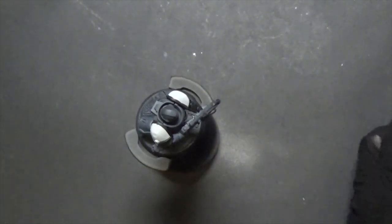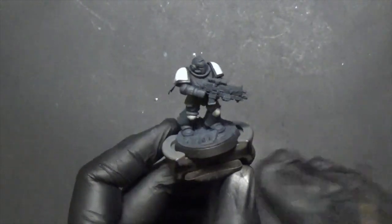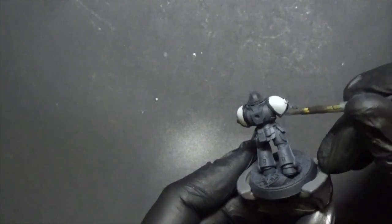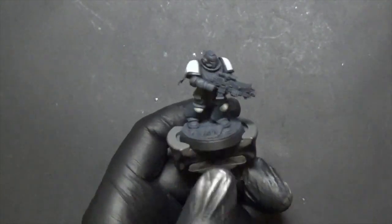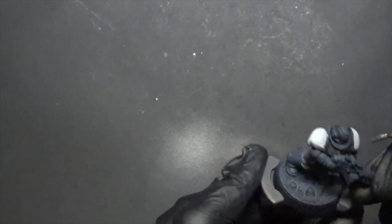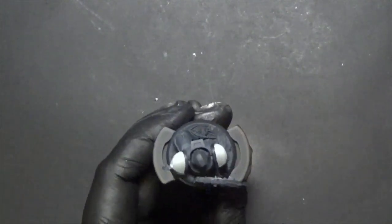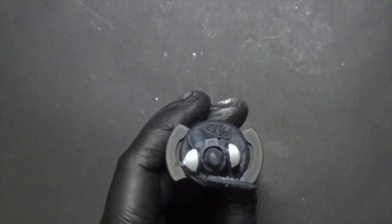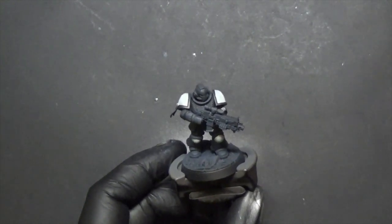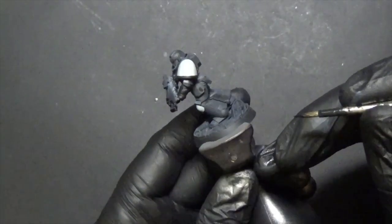One side looks really good — almost no overspray. Now we'll go back in lightly with Dark Reaper. This would also be a good time for edge highlights, but our goal here is a speed-painted route so we can forgo that. The cool thing is we can finish the model quickly, build out the full army, and then come back later to add all kinds of detail — we don't need to do every step now. I'll also show you the Black Templars icon — the fastest way is probably decals.